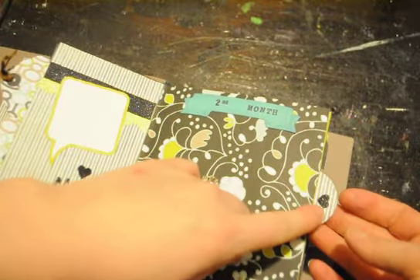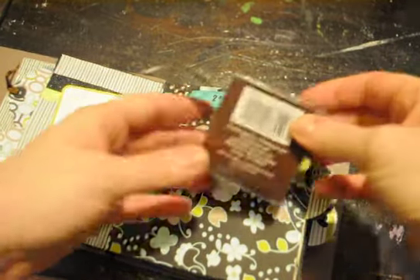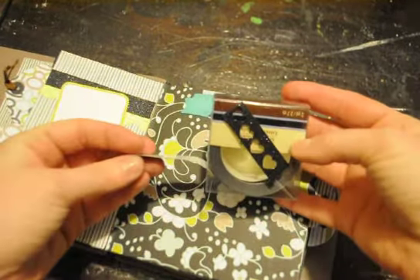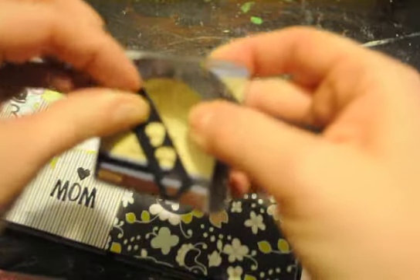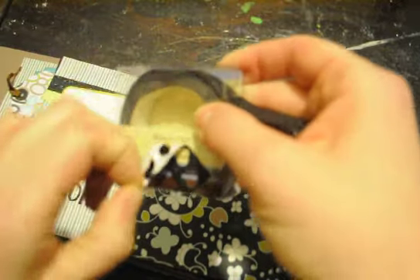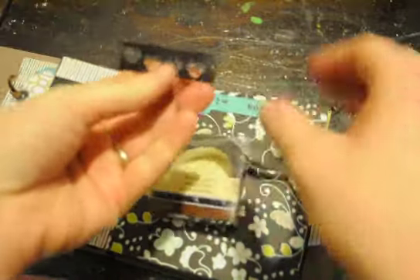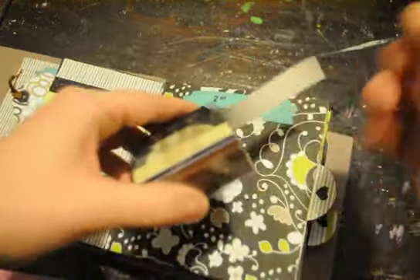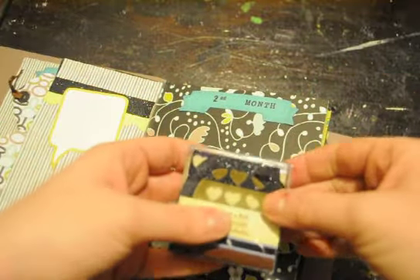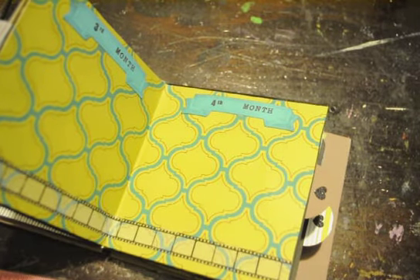For these little hearts on the tabs, I used this Recollections glitter tape — Bling on a Roll. I pulled a piece off and had to remove the little plastic backing, because it wouldn't punch through that. So I pulled the clear piece off and then punched, and they worked perfect because I needed something on those little tabs. It worked out great.